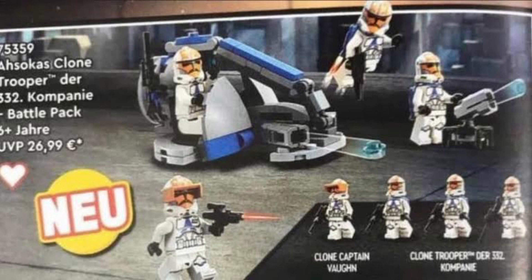The minifigures are three normal 332nd Troopers. Looks like some of them have jetpacks, and these ones do have the holes in the helmet, which doesn't really bother me, but I know it bothers a lot of people.